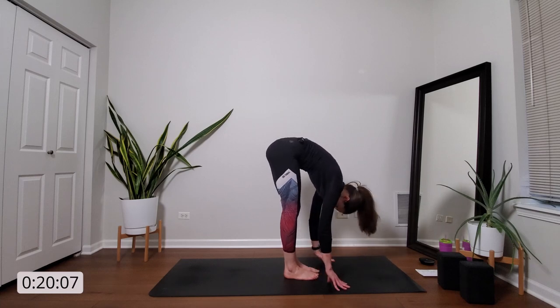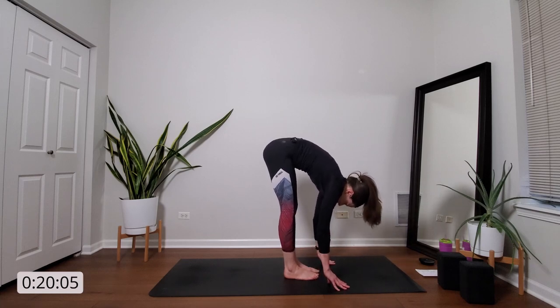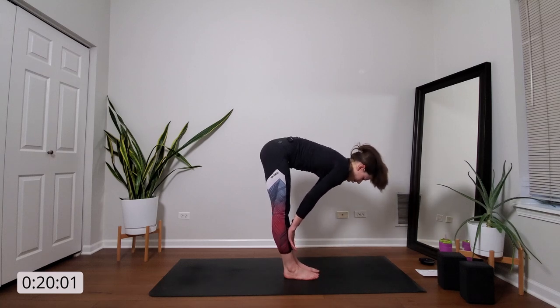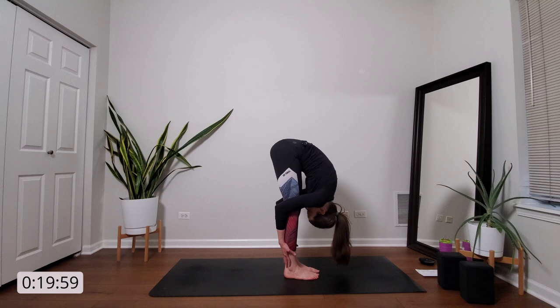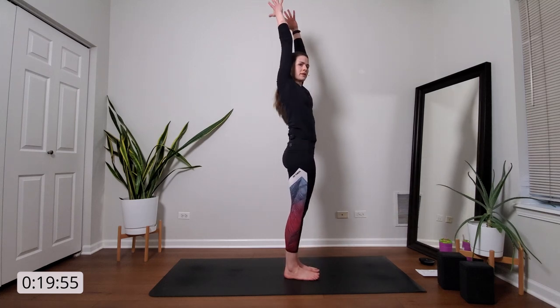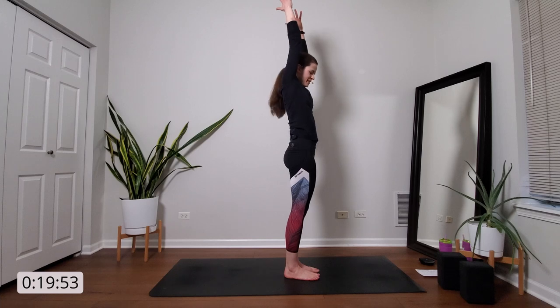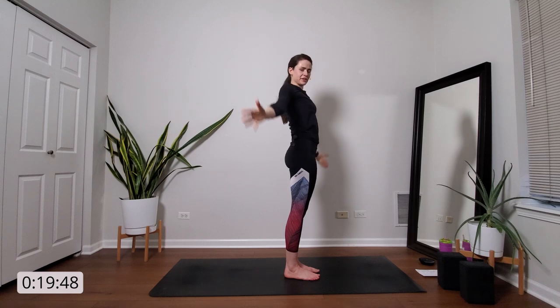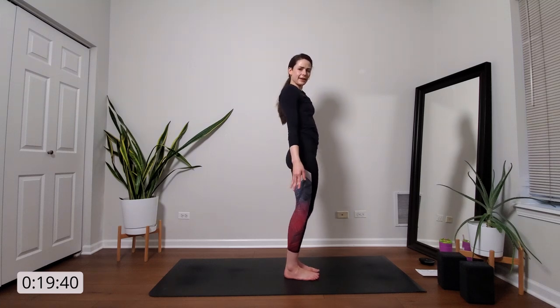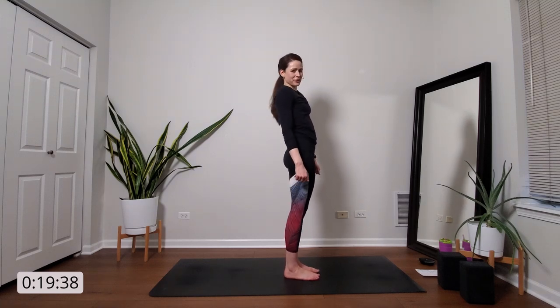Maybe sway from side to side. Inhale, halfway lift. Exhale, forward fold. Inhale, mountain pose. Exhale. Release your hands to the side — just standing mountain. Arms release. Give your shoulders a little bit of a break. Maybe shake it out a little bit. And we'll do the other side.